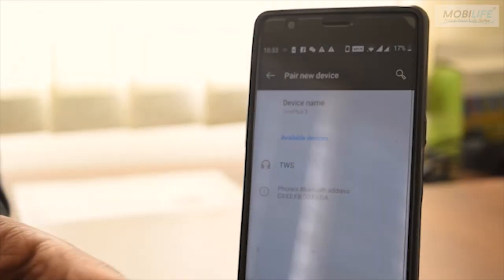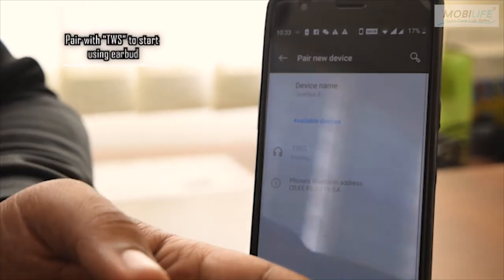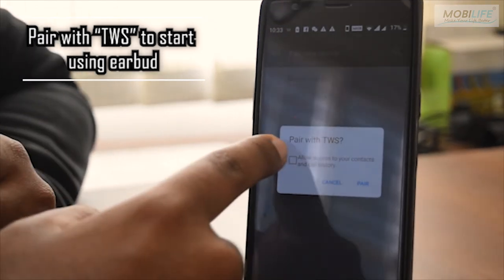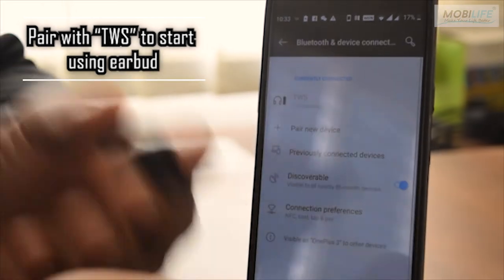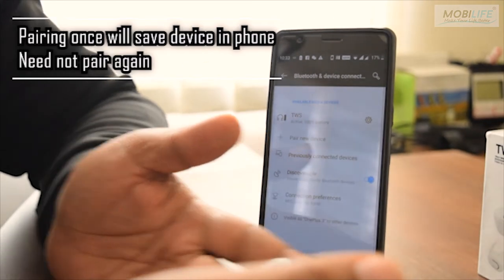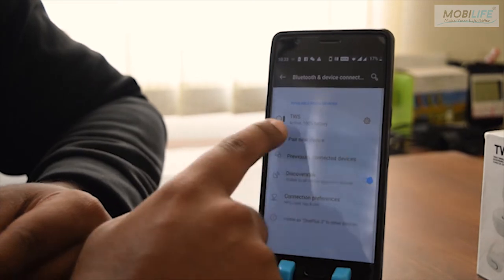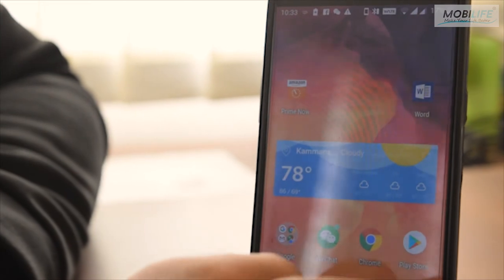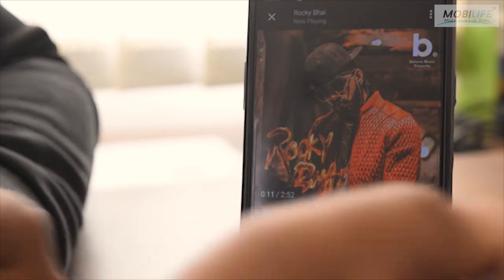The name of this device is DWS. Simply click on the pairing and wait until you get the message which says 'allow access to your contacts.' Check and pair. Once you pair, you will hear a voice saying 'connected' on both earbuds, which means the connection is made. You can see on the phone status that DWS is connected and active.